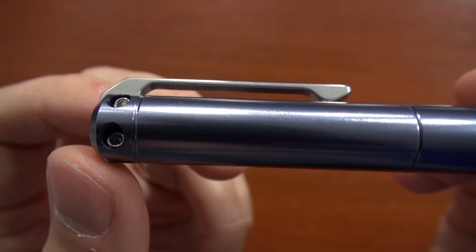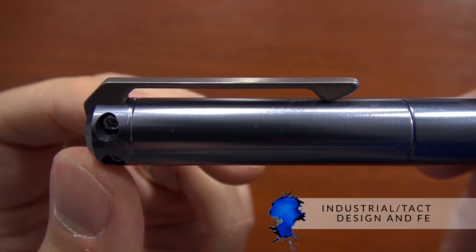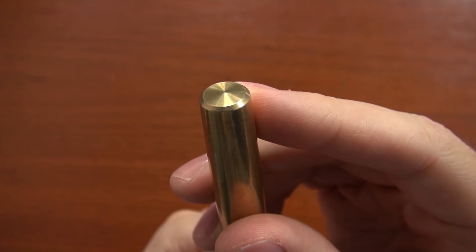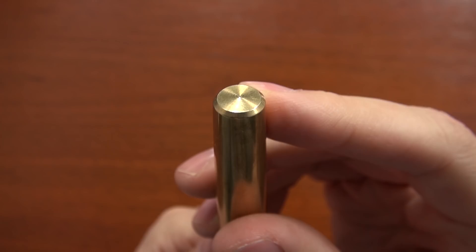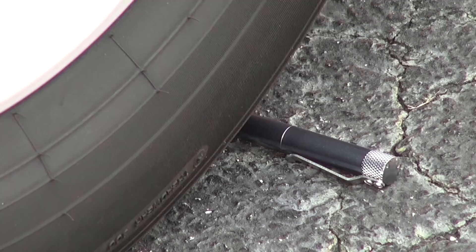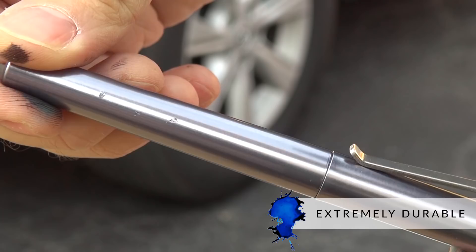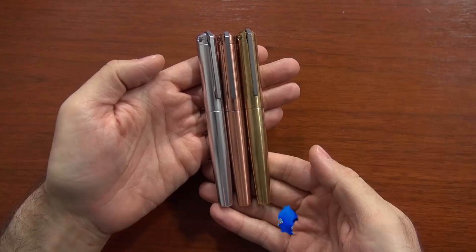So what is the appeal of this pen? It's very much an industrial, tactical kind of design — that everyday carry kind of thing you see on Instagram. It's really going to fit nicely into that. But it's also a very durable pen. It's the kind of pen that if you throw it across the parking lot, you're going to be able to pick it back up and write with it. It might get a little dinged up, but it's really kind of a knock-around pen.